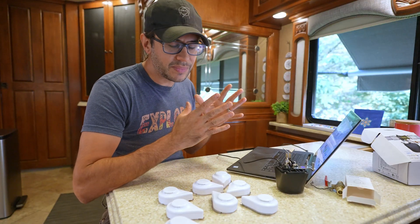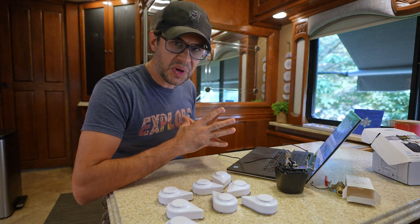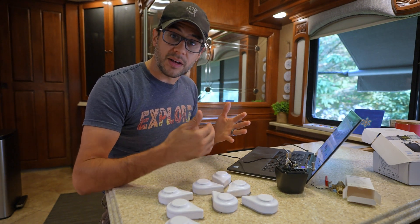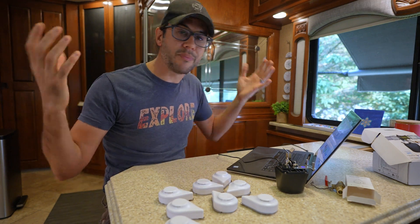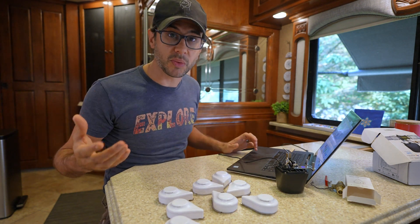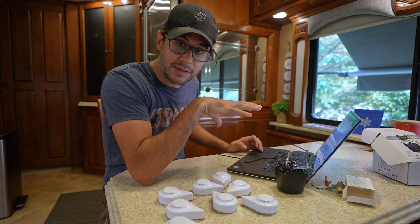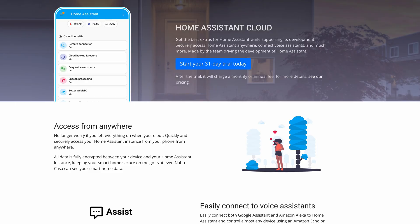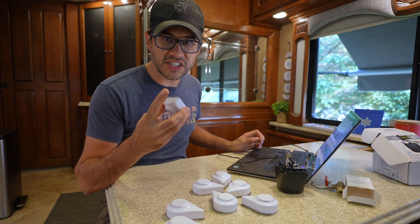Another cool thing we can do with local control — and I expect we'll start seeing this with Google and Amazon too — is running custom voice AI large language models built right into the system. Imagine your home remembers everything that's happened and you can converse with it directly. I've already implemented an LLM directly into my system. Home Assistant actually has a paid subscription that can run an LLM on the backend, or you can call ChatGPT or other services, and you can converse with it directly.